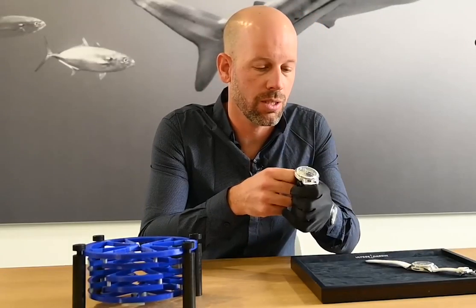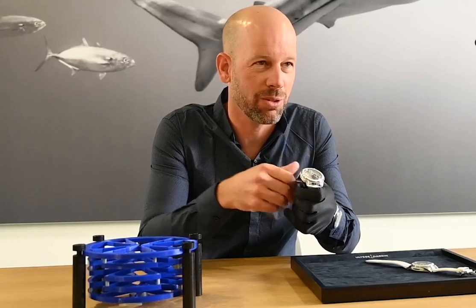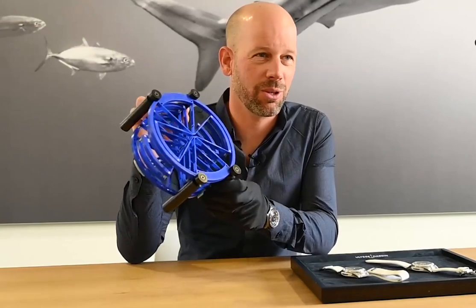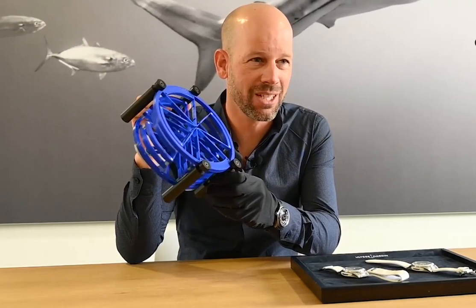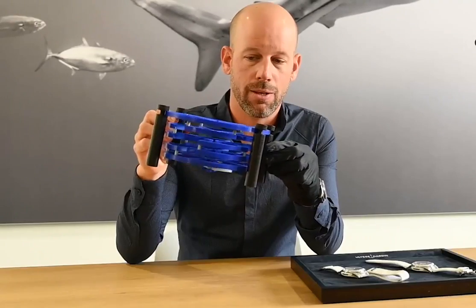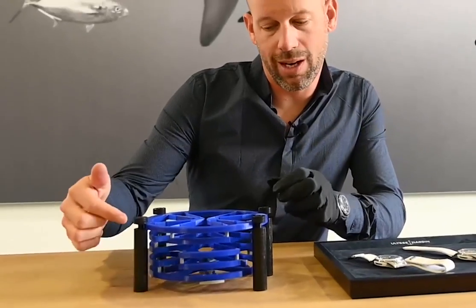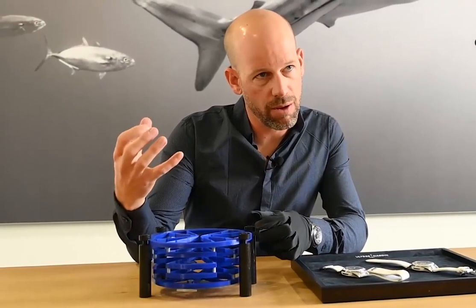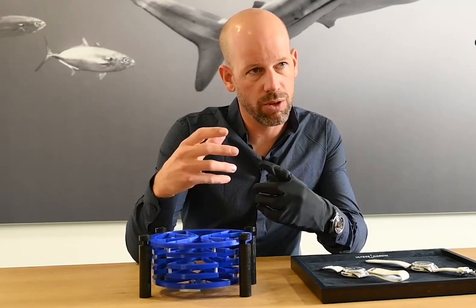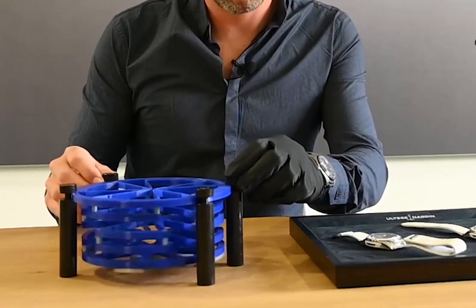It's a revolutionary watch. It uses blade structures and we call it also NEXT because it could be the NEXT Freak model. The oscillator — shown here in an engineering size, so in a big size — is designed as a suspended oscillator. What we use is four levels of blade elements and one last level of a heavy structure which works as the mass element. The main idea is to avoid the axis, so there is no axis anymore and it's like a suspended oscillator.